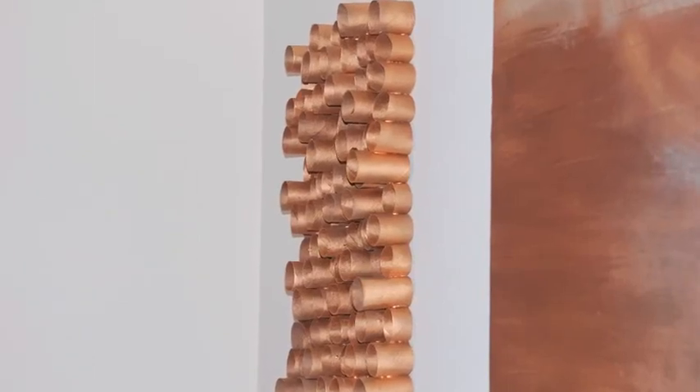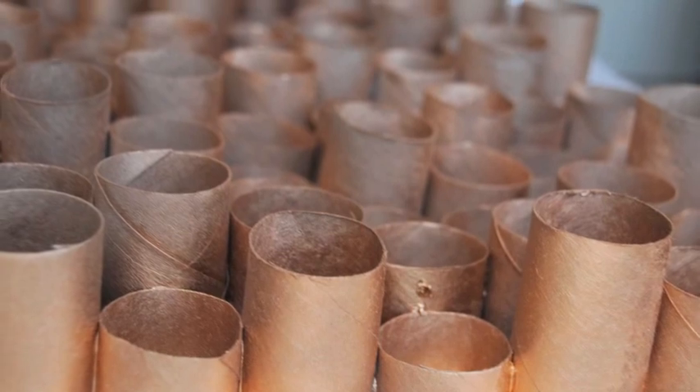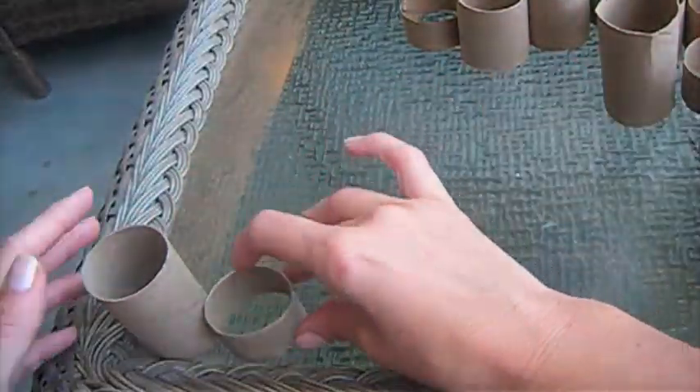Hello guys! Today I would like to show you a very easy toilet paper roll art project. I collect a lot of rolls and cut them into 3 different sizes.